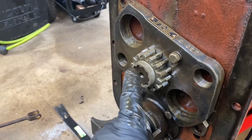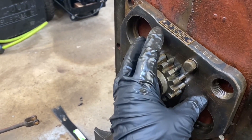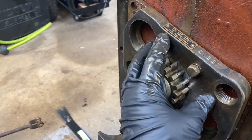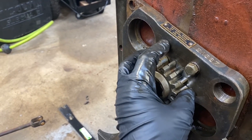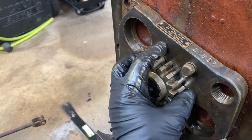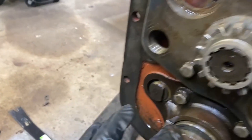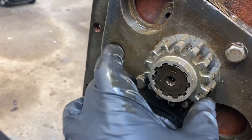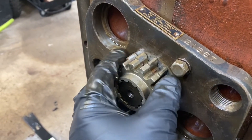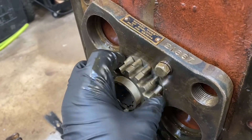The next part was taking the race and collar out of the previous carrier, but I didn't need to do that because the collar that came with this unit was already in place and the race was in really good shape. So I put it back on using the same shims that were on the old plate. I put that in, put the original bolts back in the cover plate, tightened it down, and checked the preload — it's about the same as before, nice free-flowing bearings. Everything's doing really well with the preload.